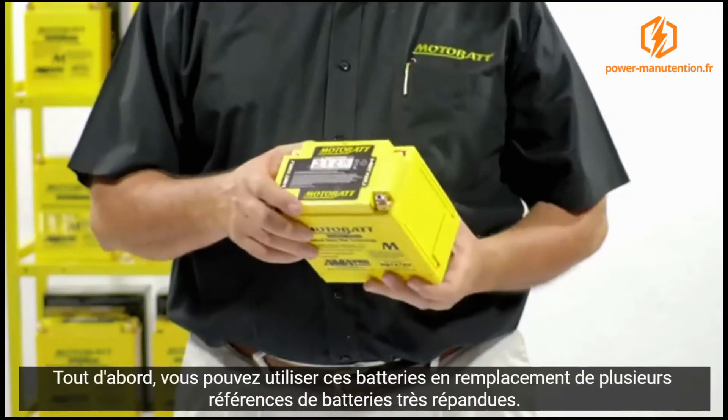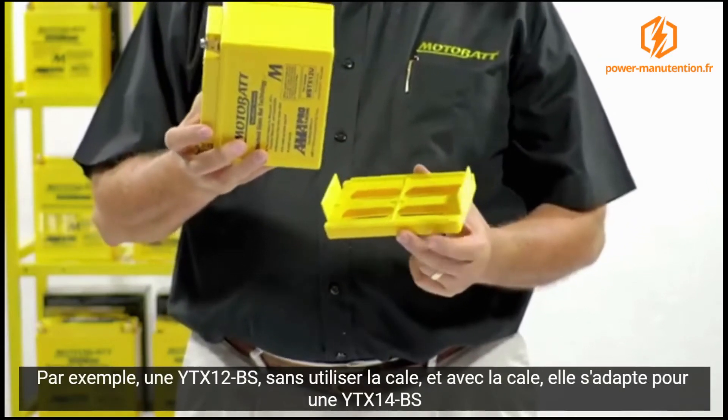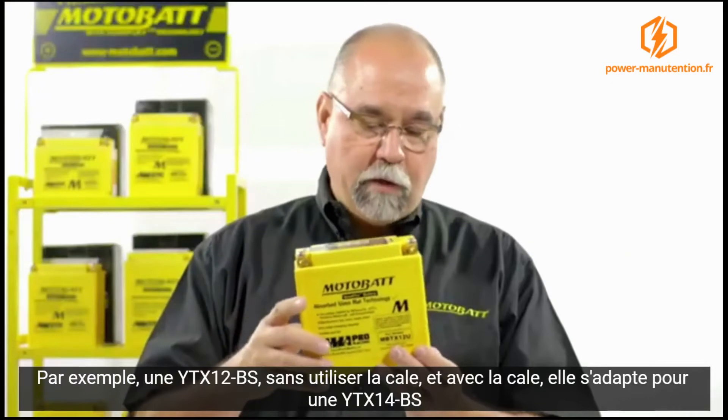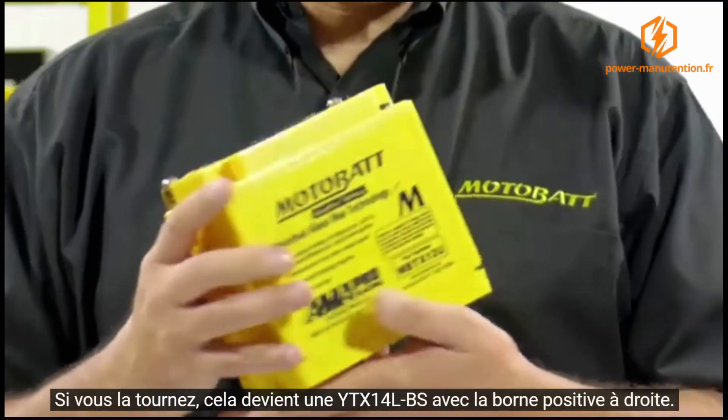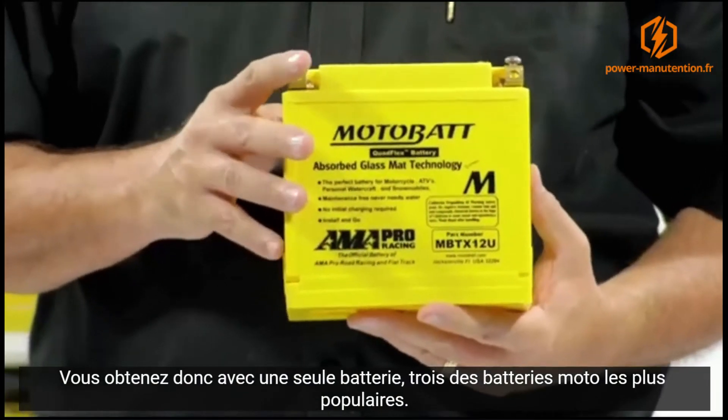You can actually use this battery in place of three of the most popular types. This is your typical YTX12BS without the spacer. With the spacer, it becomes a YTX14. Turn it around, it becomes a YTX14L. So you've got three of the most popular batteries now in one.